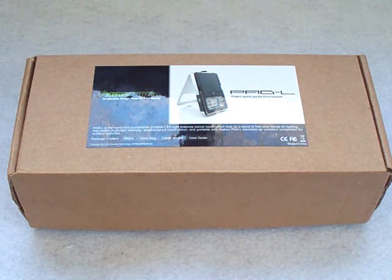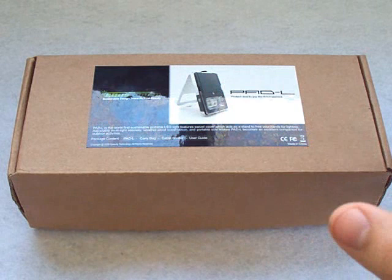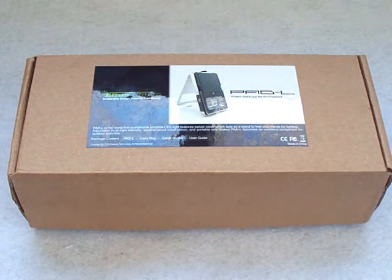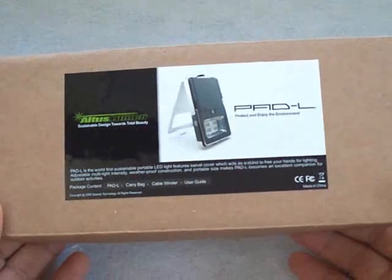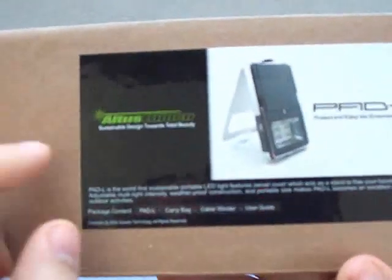What I mean by that is that it's all flood — it's not like your traditional flashlight which has a focused beam. These are more for closer-quarter activities. It is hands-free, with tons of different positions and all kinds of cool uses. Very versatile. This is the box it comes in, by the way.